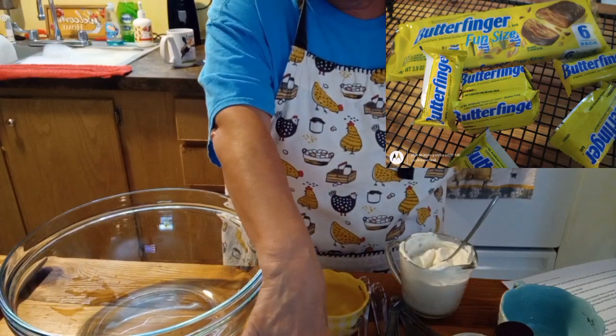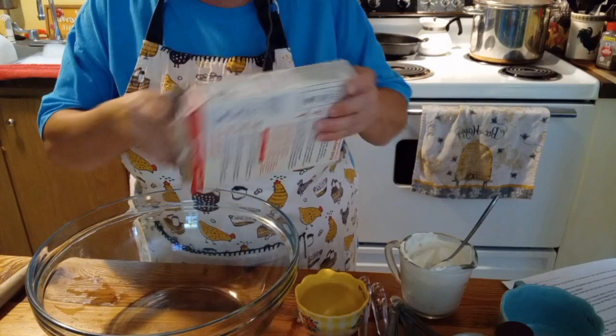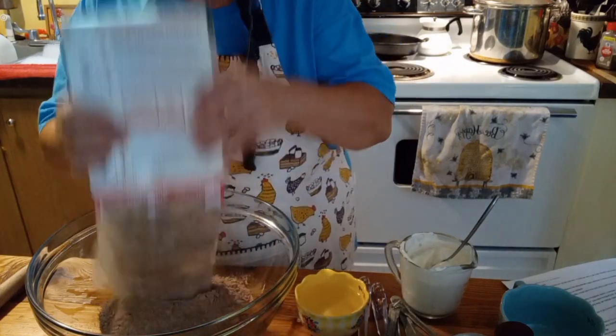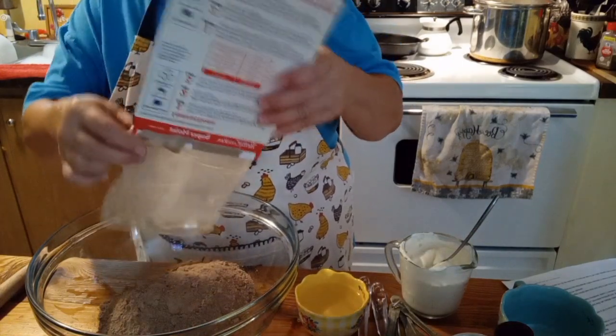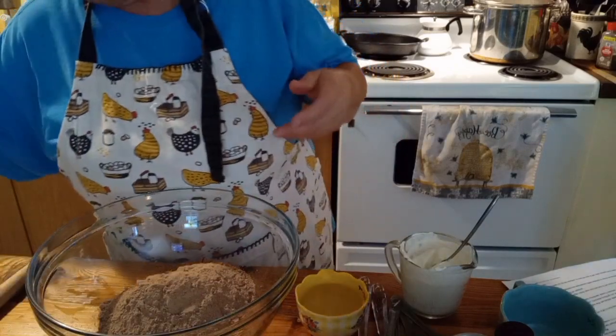I got the recipe from Willis's uncle, Gary. He likes to make cakes. So we thought we would go ahead and make this cake for Austin and Cooper's birthday.